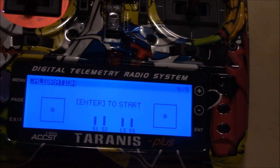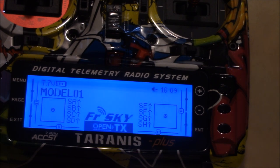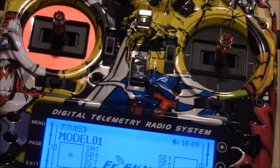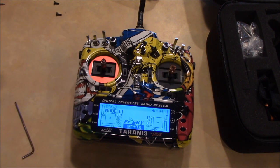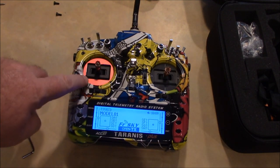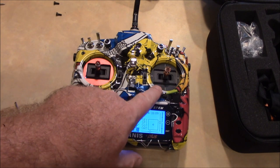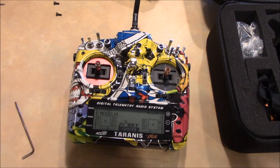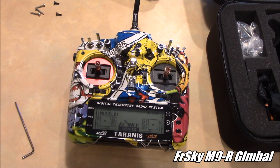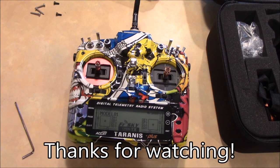Now I need to rebind all my models and start trying this thing out. Hopefully I'll be able to report back and say this is awesome, or don't waste your money. But I can already tell I'm going to like it because my friend has one, and when I flew his quadcopter I felt like I was flying at full throttle most of the time. People also call this the red eye monster because now there's only one red stick. You can buy a standard M9 gimbal in red for the other side if you want, but I'm planning on leaving it just like this.